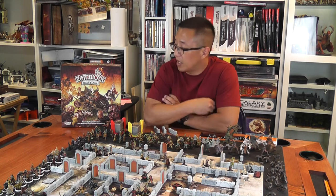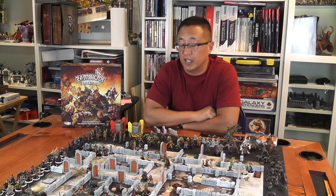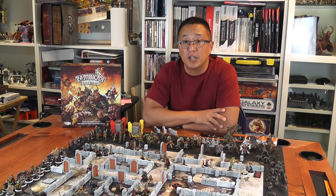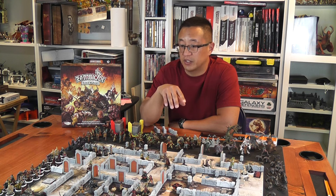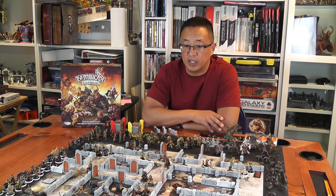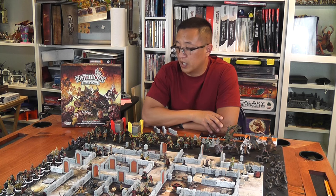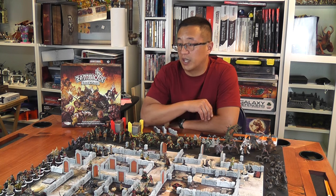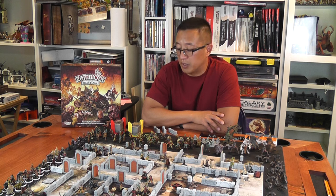Hey fellow gamers. Here we have Zombicide Black Plague. I kickstarted this at the Knight level and because of that, as you can see, there are tons and tons of miniatures. The challenge for me was figuring out a way that I could quickly paint these miniatures. Previously I talked about in other videos basically spray painting things black and then going over it with layers of paint, saving time by not needing to add shading via a wash. But there's another method I wanted to try with the zombies.